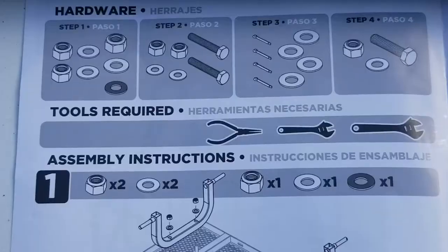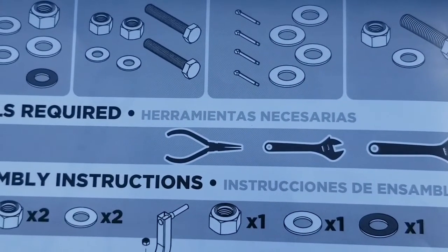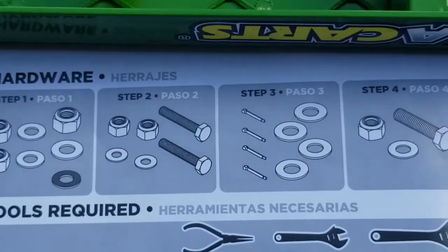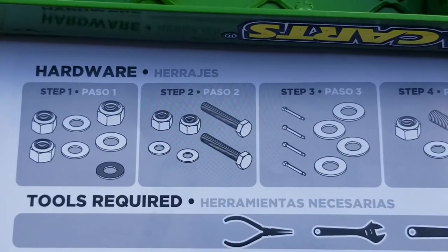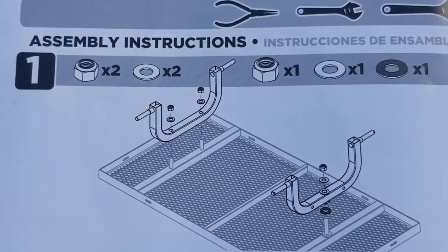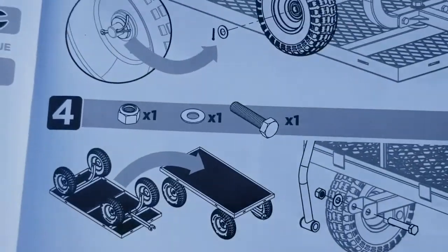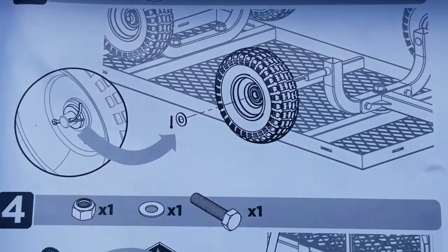There it is — let's get to assembly. Assembly instructions. Instructions de assemblee. Tools required. Is that how Chinese people translate Spanish? My name is Carlos and I don't know what jajajas mean. Jajajas. Instructions de assemblee. Granted, I only had two years of Spanish in high school. Tools would have been nice to talk about — I might have learned more.